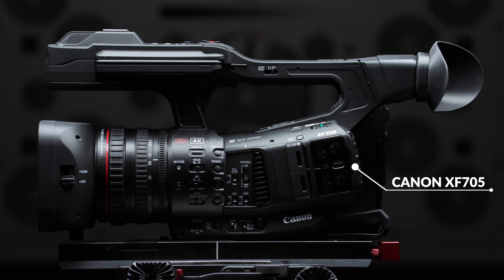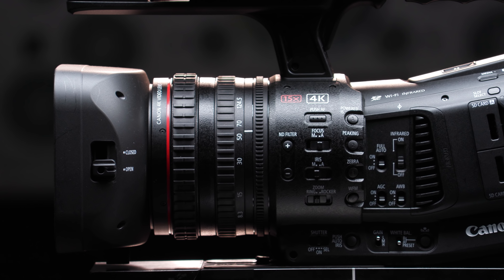Hello, my name is Charles LeBlanc and I'm the senior trainer at Canon Burbank. This is From Prep to Post. Today we're going to be taking a deeper dive into the new Canon XF705 4K ENG camera.